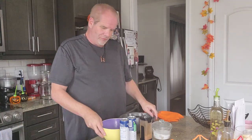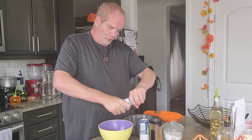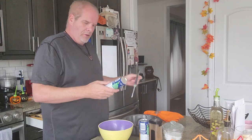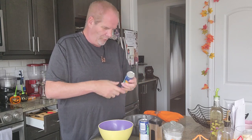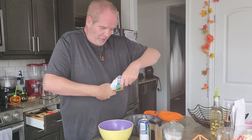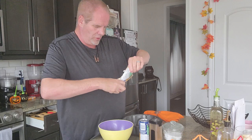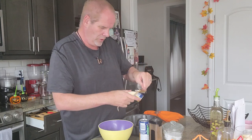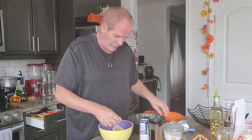Hi guys, today we are making a cinnamon bun cake. We have our croissant rollers — you can use any kind of dough for this recipe. We're just gonna open it. This can be for fall, summertime, a snack. Just take it out; it's falling apart already but that's what it does, it doesn't really matter.